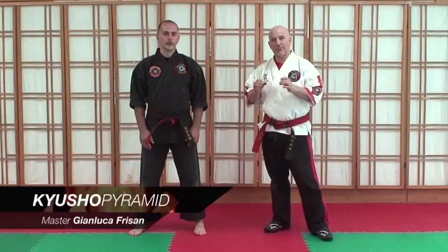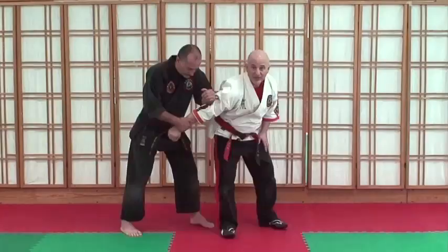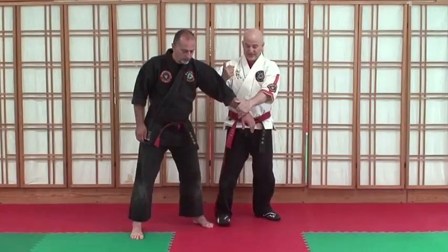The first principle for the base level is controlling your center. An important part about controlling your center is what we call keeping a neutral spine. For example, here when his body is straight up and down and his head is over his hips, you want to be able to do this with as little effort as possible.